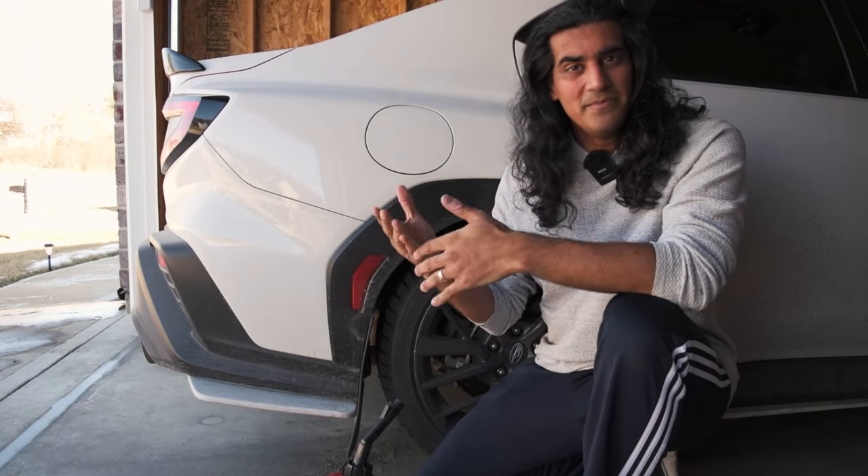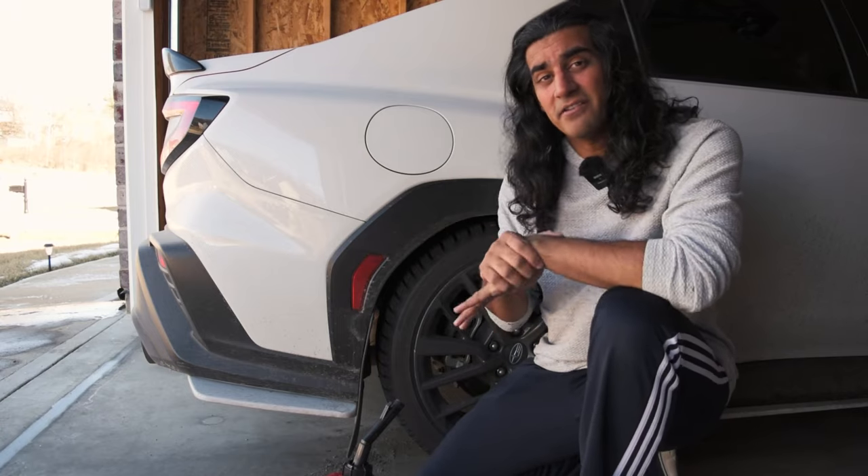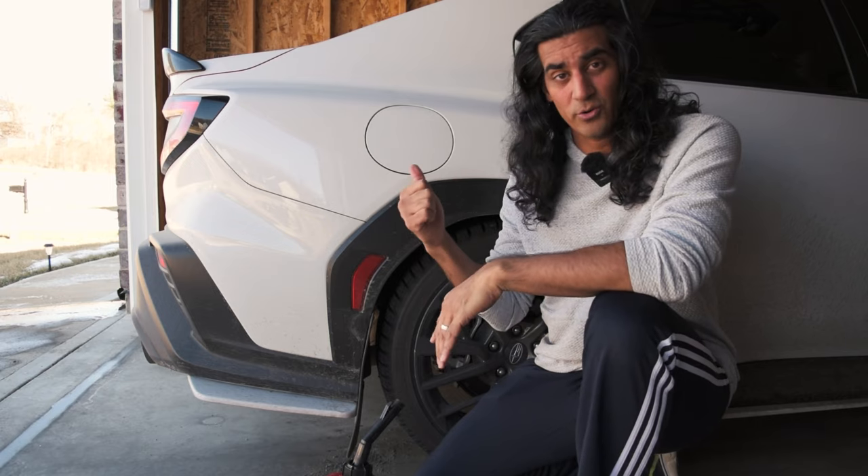Hello and welcome to Heavy Metal Rex. My name is Owais and today I'm going to be talking to you guys about ethanol and the benefits of that particular gas for your car.